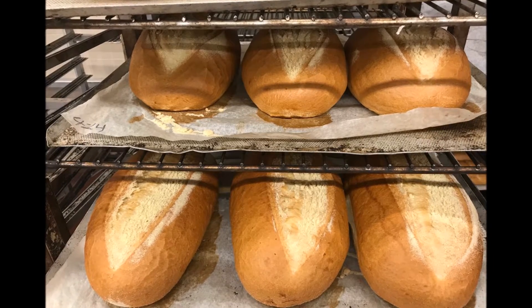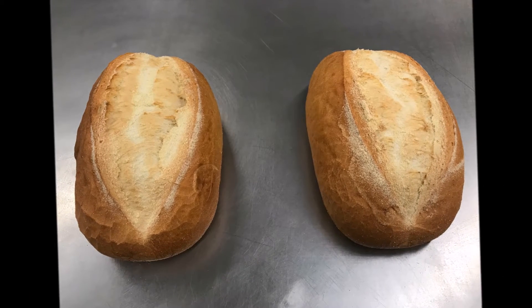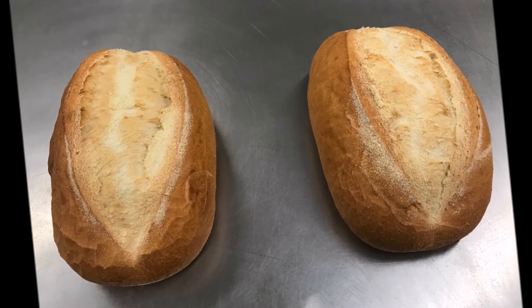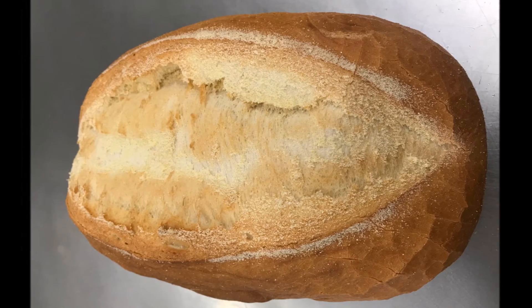To clarify, this bread was not baked in a lab. This was baked in a Xare store using dough that we found in their freezer. Our hope is that this video will help you produce the best Italian bread in the market. Thank you for your time.